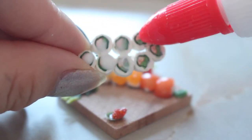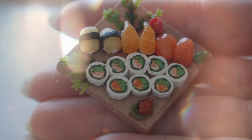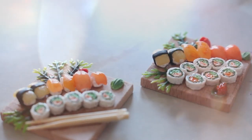My sushi platter is all done. If you're interested in these, I do have them available on my Etsy shop — I will link it in the description below. Doing voiceovers is very boring. If you like to hear my voice more, don't do anything. Thanks! I'll see you in the next video. Goodbye!